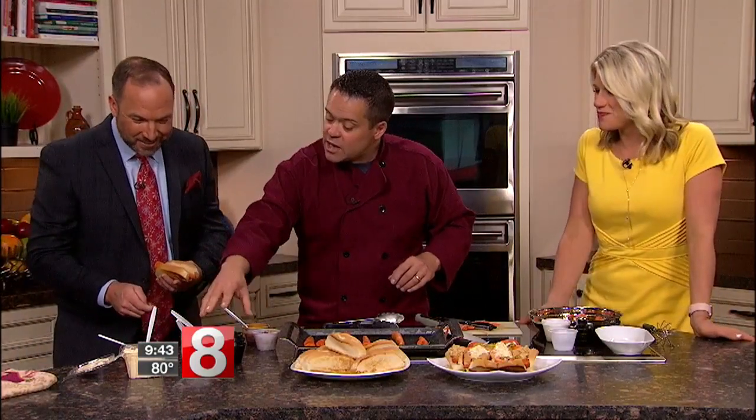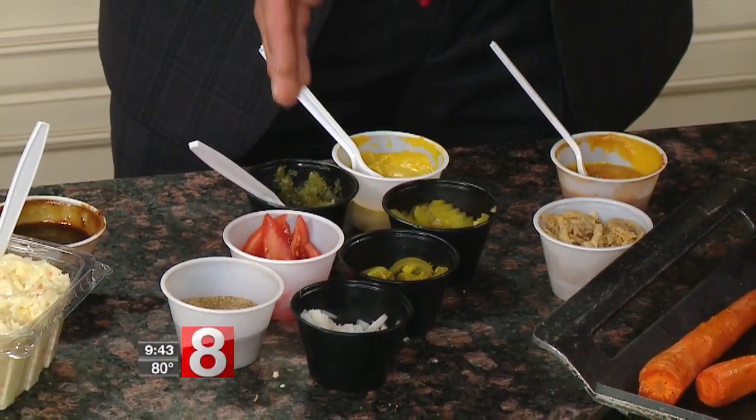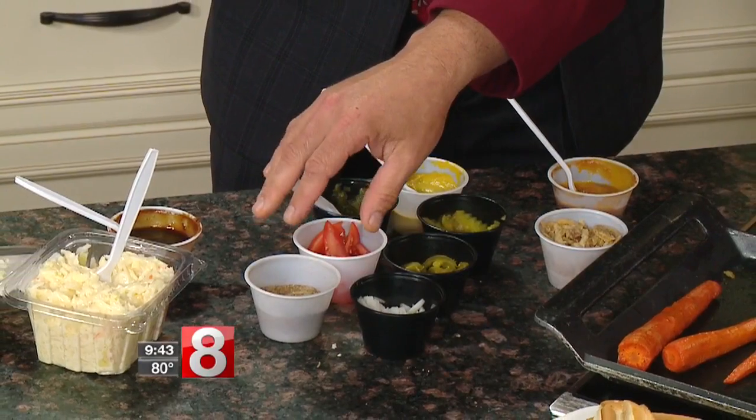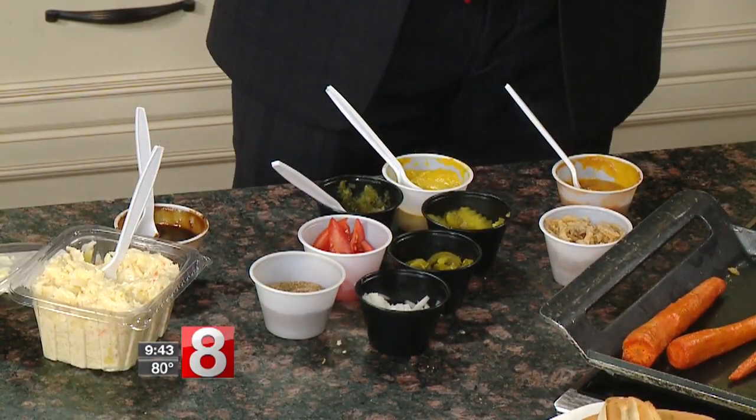And then over here, this is the Chicago dog — you've got your mustard, relish, pickles, jalapeños, tomatoes, onions, and a little celery salt. You want big bold flavors. This right here is the slaw dog — barbecue sauce and coleslaw. What do you usually like on your dogs? I'm just a ketchup mustard guy. Simple!